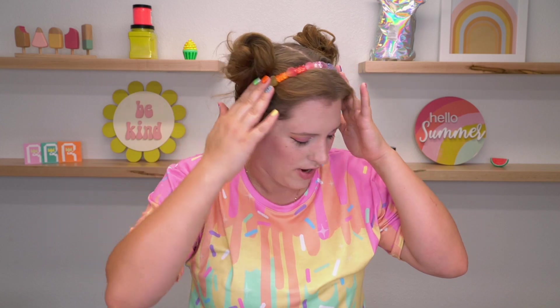Before we begin, if you are interested in purchasing any of the items in my background or that I am wearing today, like this super cute icing t-shirt, this little gummy bear headband, or even the makeup that I'm wearing, I have started to list all those things down in the description box below for easy shopping. I'm really excited about this month — you always love when I do sweets, desserts, and drink-inspired soaps, and that's literally the whole month. It's gonna be so much fun. So without further ado, let's make some soap.